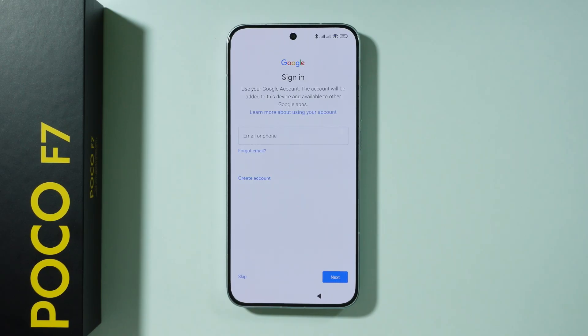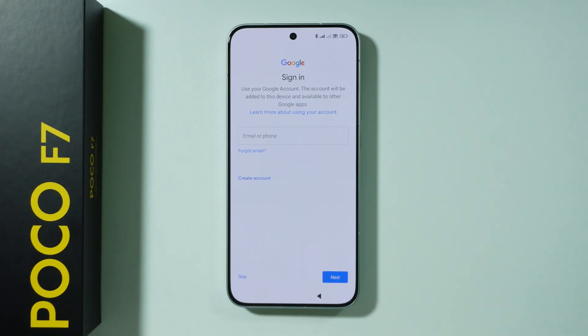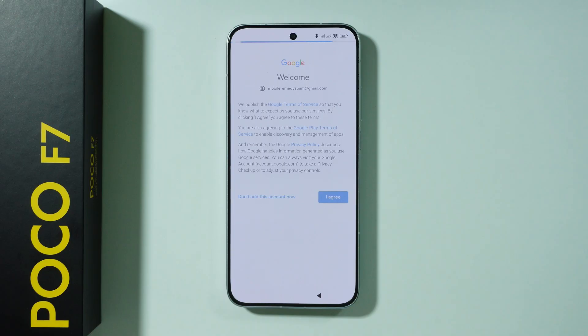Next, we can sign in to our Google account. You can provide your email or phone number, or create a new account if needed. You can also skip this process by pressing skip. If you decided to sign in, you need to agree to Google Terms of Service in order to proceed.